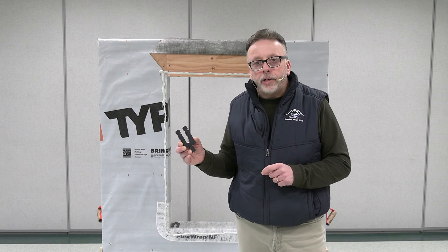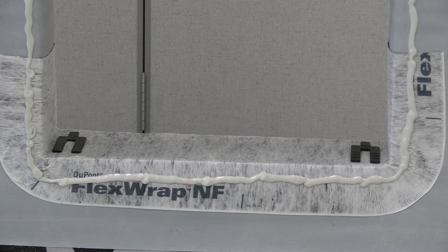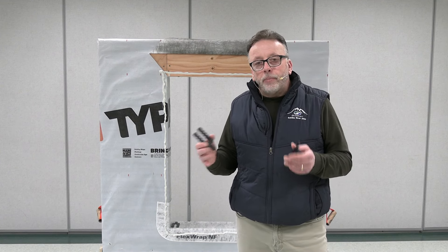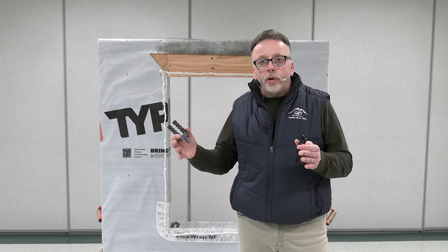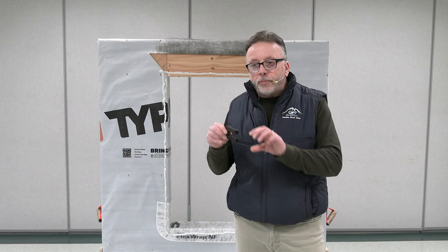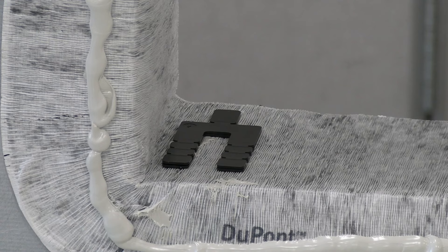Before the install of the window, I want to talk about the shims we're going to be using. These black plastic shims on the sill are going to get the window up off the rough framing, which allows the insulator to get underneath the window. They'll also prevent the sill from crowning if we get any settling. Being plastic, they won't absorb water, and you don't have to worry about wedging cedar shims in at an angle. These go in nice and flat and tie in nicely to the install.